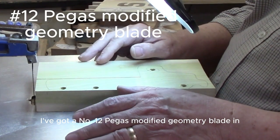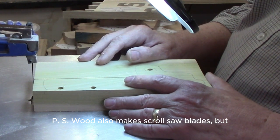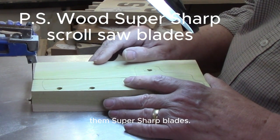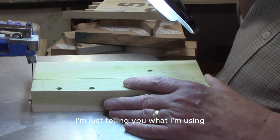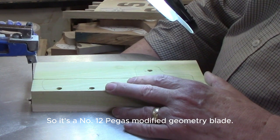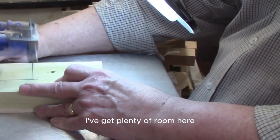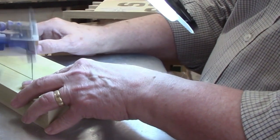The distance between the table and the bottom of the blade holder is a little better than most scroll saws, and I'm able to easily do inch-and-a-half - I can do two-inch thick material on this, so I use it when I need thicker material. I've got a number 12 Pegas modified geometry blade in the saw right now. PS Wood also makes scroll saw blades - I used the last one up and need to buy more, but they make very good blades. This is not a sponsored video - I'm just telling you what I'm using. I'll do the outside cut first.